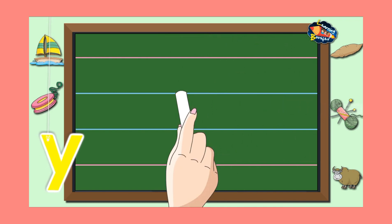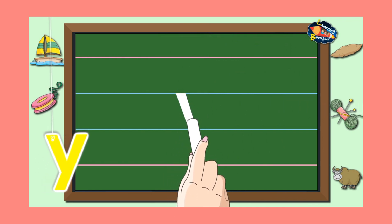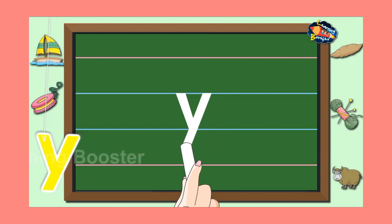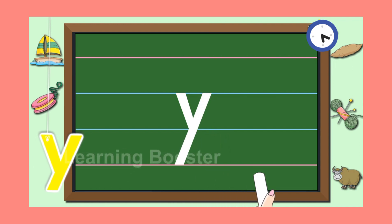Start from the waistline and make a slanting line to the right till the baseline. Then go to the waistline and make a slanting line to the left till the tail line.